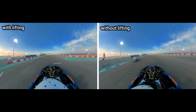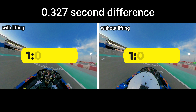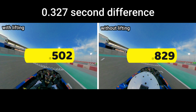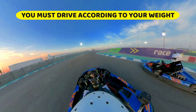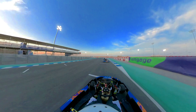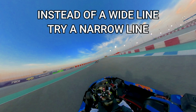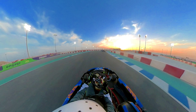Let's see what the difference is between the lap with lifting and without lifting. My best lap was 108.502 seconds with lifting, and 108.829 seconds without lifting — a three-tenths of a second difference. So the conclusion is: you must drive according to your weight. A heavyweight driver cannot expect to use the tactics of a lightweight driver and get the same lap time. Instead of braking, try lifting; and instead of taking a wide line, try taking a narrow line when cornering.